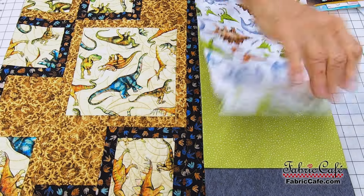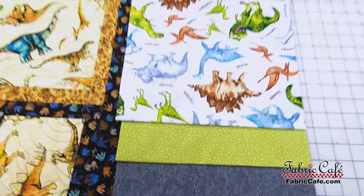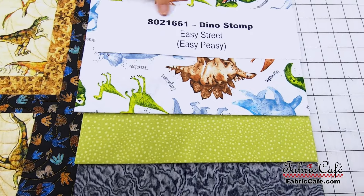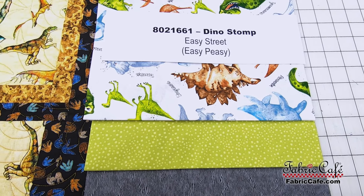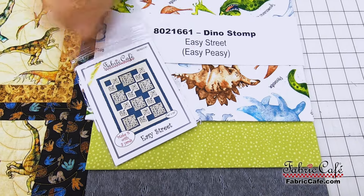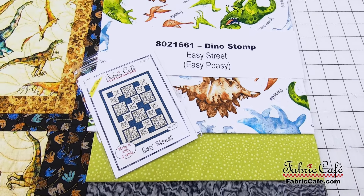This is a great looking quilt that will satisfy all those dinosaur loving boys. 8021661, Dino Stop. Easy Street is the pattern. It's in the book Easy Peasy Three Yard Quilts.